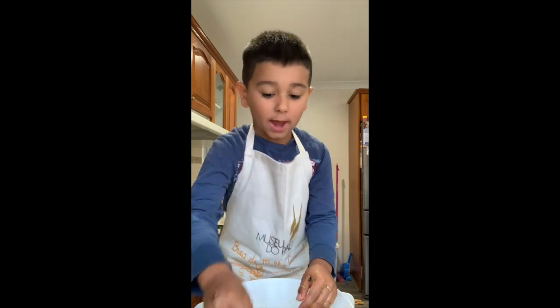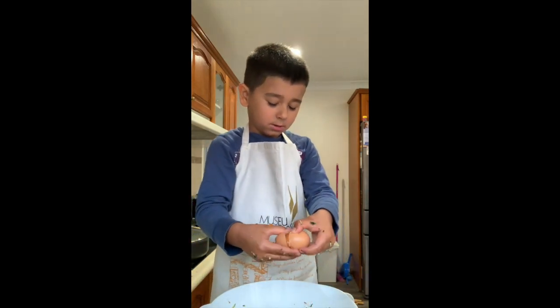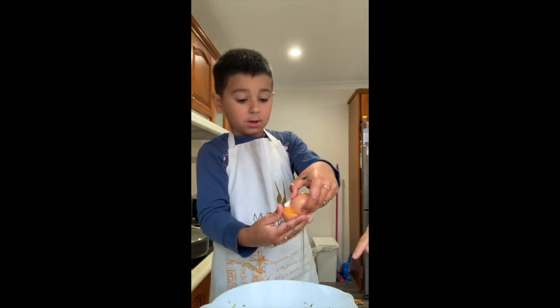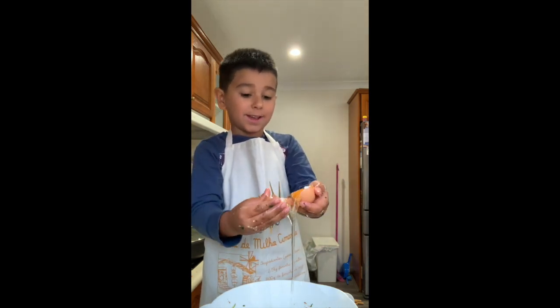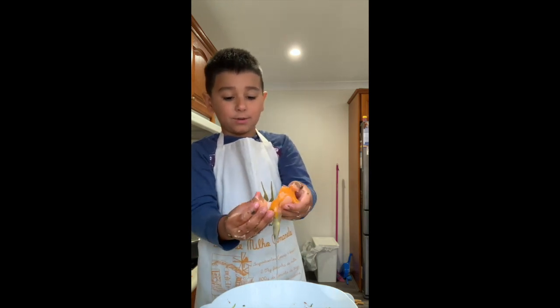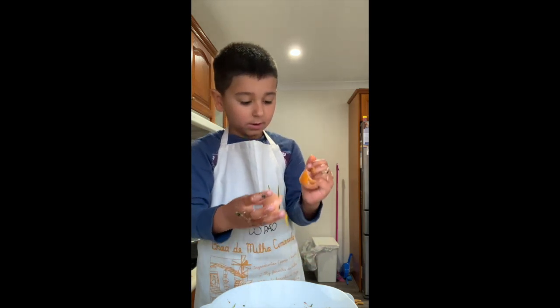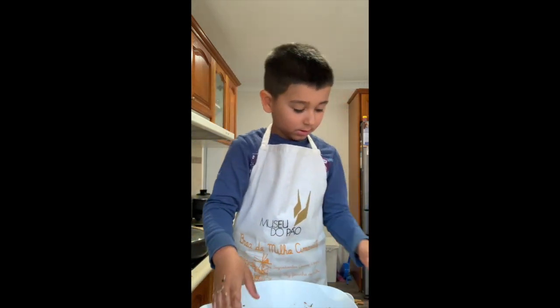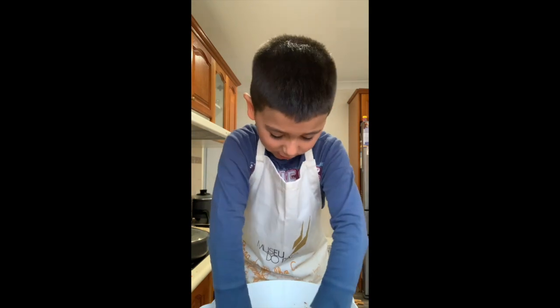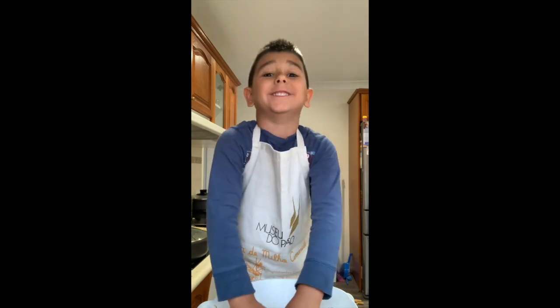And now the egg — we'll crack the egg. It's raw egg, so don't taste it now. Definitely don't taste it.